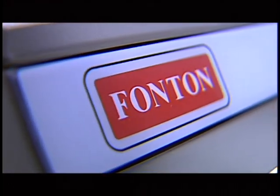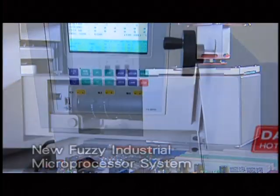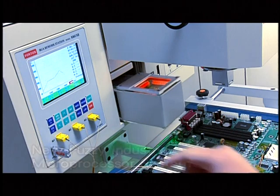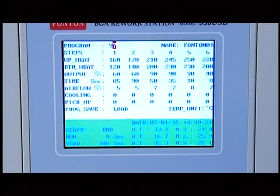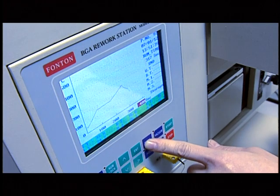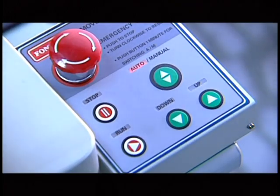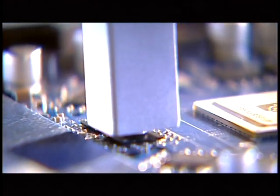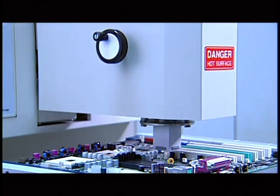BGA936USB preserves the characters of convenient, accurate, and efficient operation. It applies a new fuzzy industrial-level microprocessor controlling system and combines built-in 99-set memories available for storing needed profiles. Operators can accomplish profile setting directly over the controller and go online in a very short time. The nozzle is able to make 360-degree rotation, and the equipment has auto Z-axis elevation design using a precise linear sliding rail kit, enabling fast and energy-saving movement that makes operation smooth, fast, and remarkably upgrades soldering efficiency.